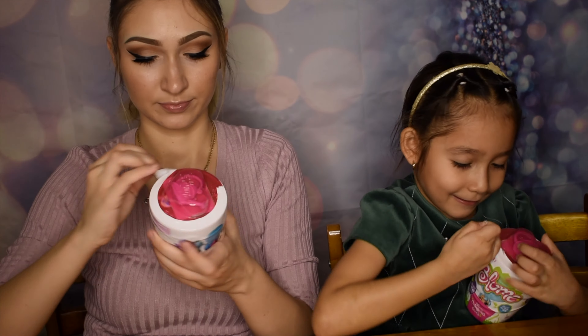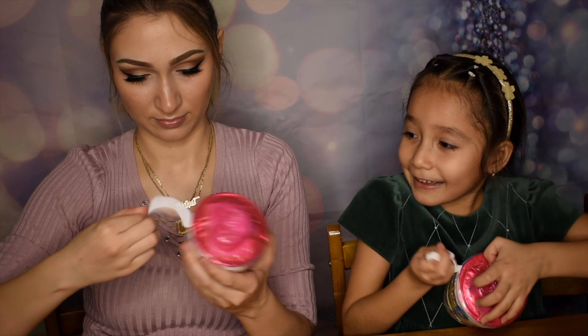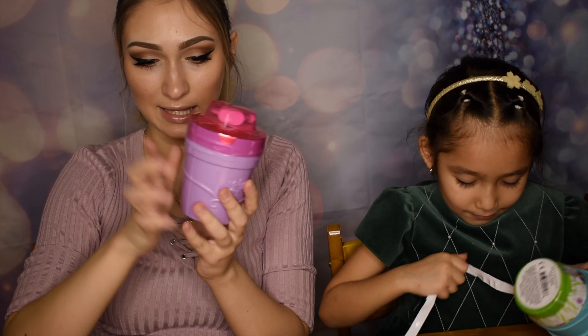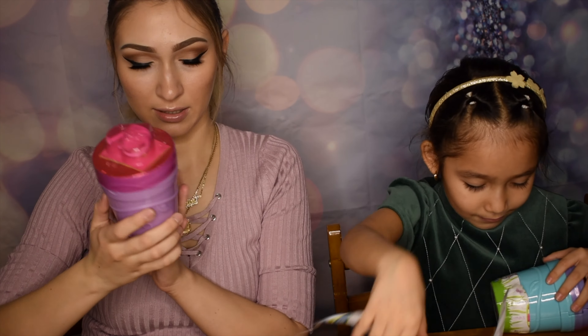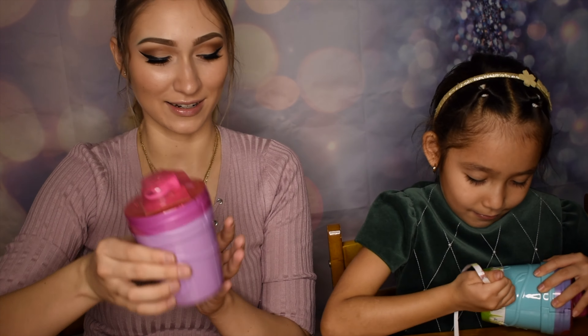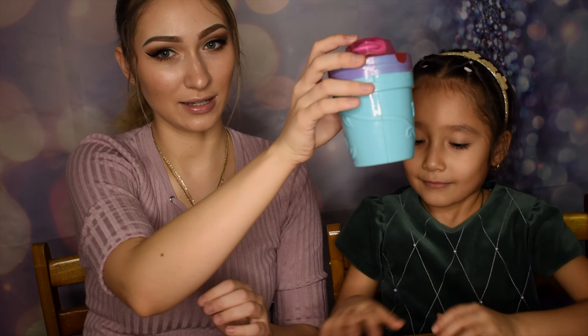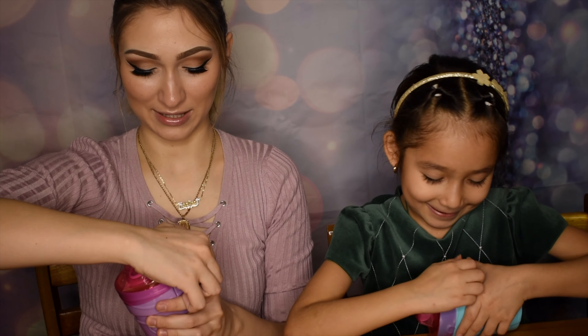Opening these Bloom dolls is like unwrapping LOL dolls - it's pretty much the same concept. I saw on the side that there are about 22 dolls. This is how it looks after you take off the wrapping - I got a purple one, and Bella has a blue one. They come in different colors, and you're supposed to add water to them so their hair could grow.